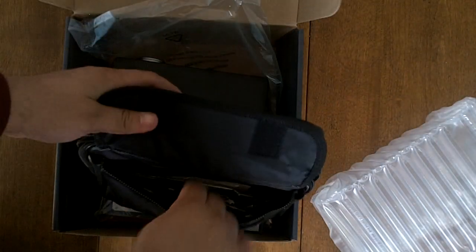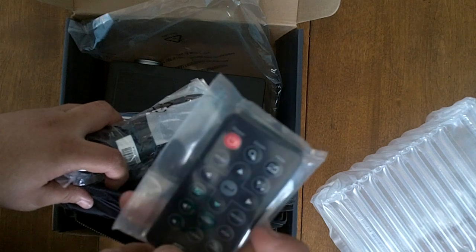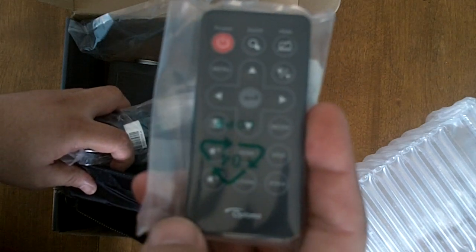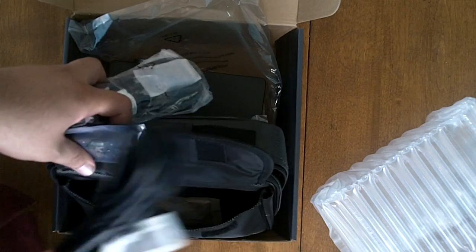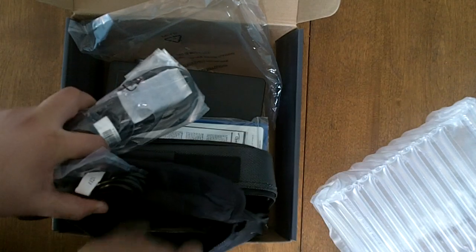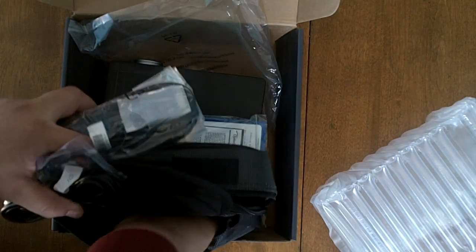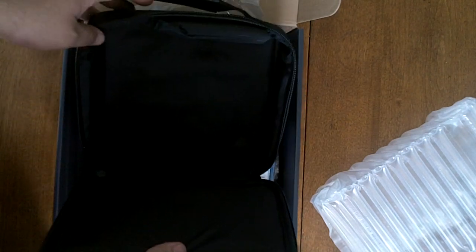What else do we have in the box? We have some product documentation — warranty stuff. We have some cables here: this is a VGA cable. We have the remote control — a very nice unit. And there's a mini USB to full USB cable.